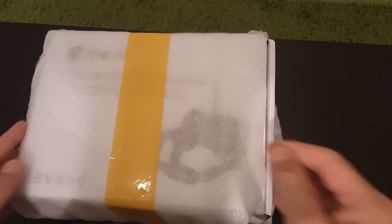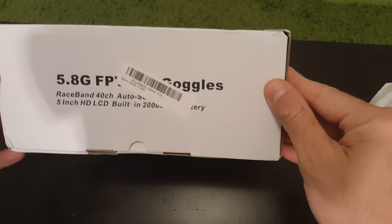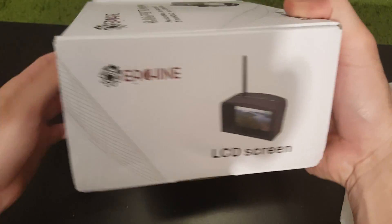Hi, this is a quick unboxing review of the EV800 FPV goggles I just received from Bego.com. Let's open it up and see what we're getting inside.